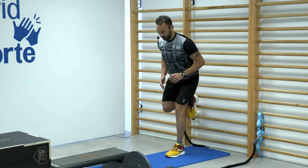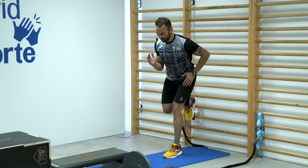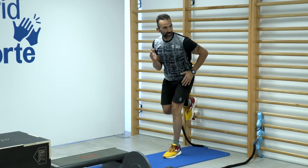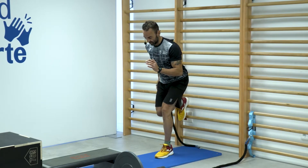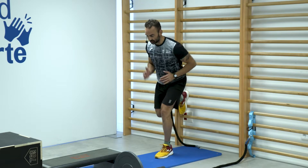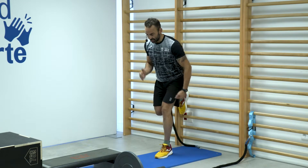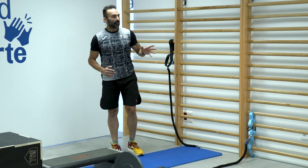Presiono contra la espaldera. Es activación del glúteo, toda la cadena posterior, trabajando en marcha. Al haber cargas isométricas y movimiento, a veces cuesta modular la carga: la máxima carga que podamos dar. La otra pierna también se encargará de fijar para no movernos de ahí.